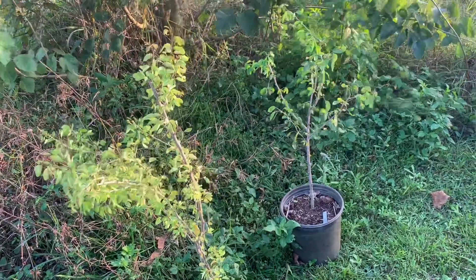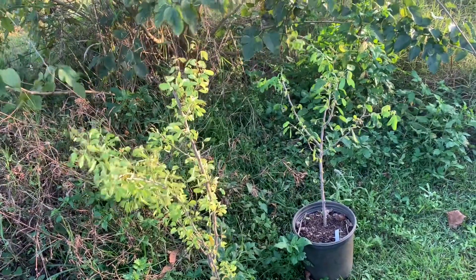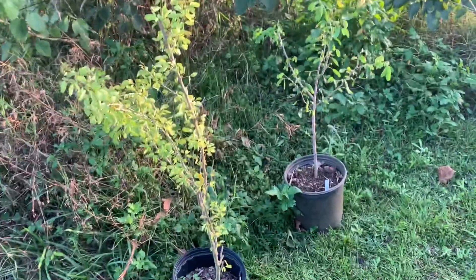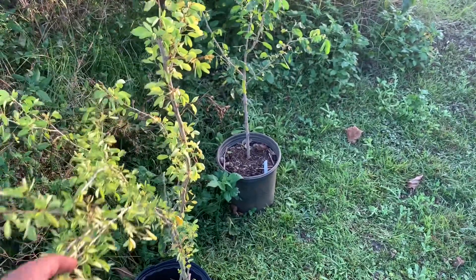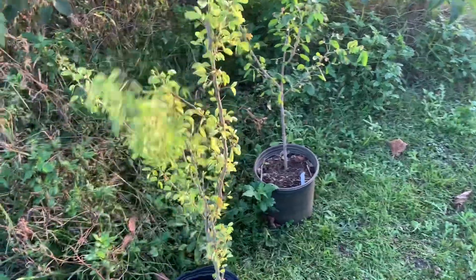This is what the fruit looks like — kind of like an ice cream bean or a tamarind that's curled up in a circle and is pink. These are air layered, so they should fruit pretty soon.